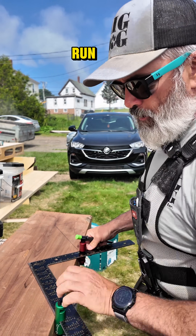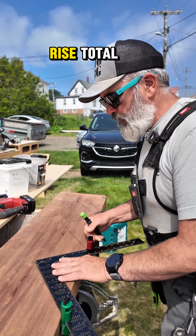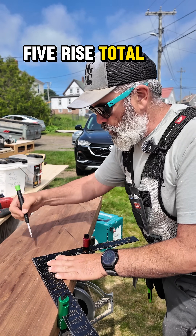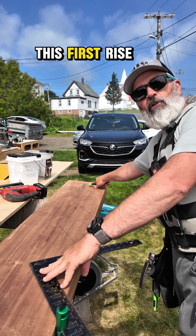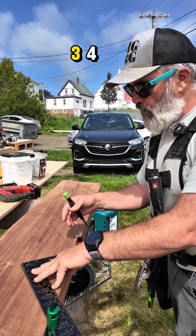I've got five rises total, which means I've got four treads. I can count this first rise where it meets the deck as one — so one, two, three, four.